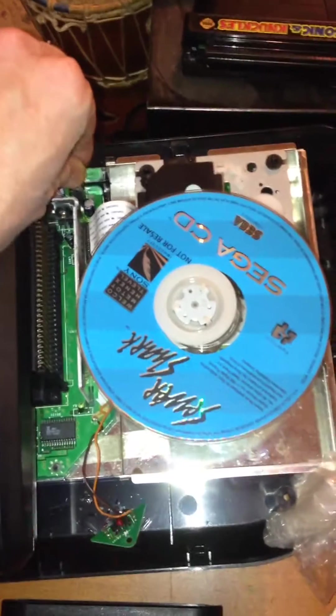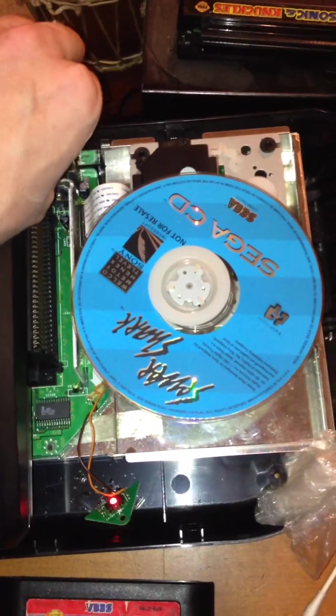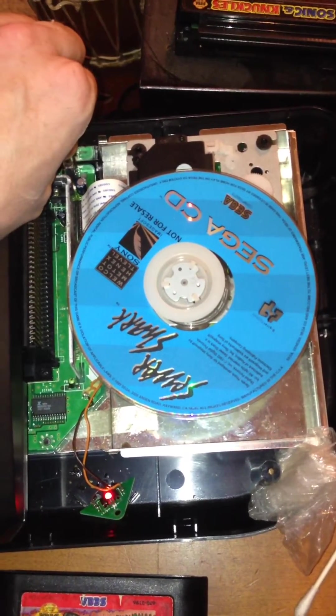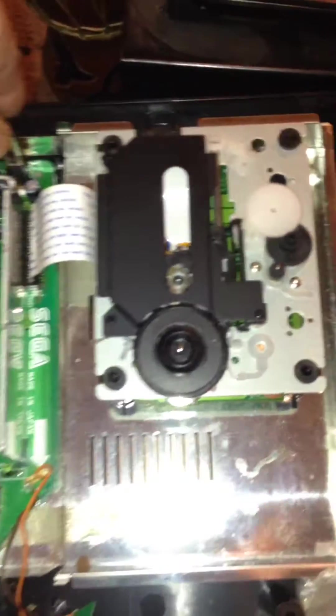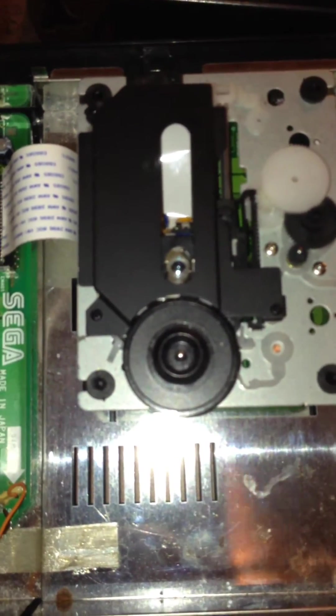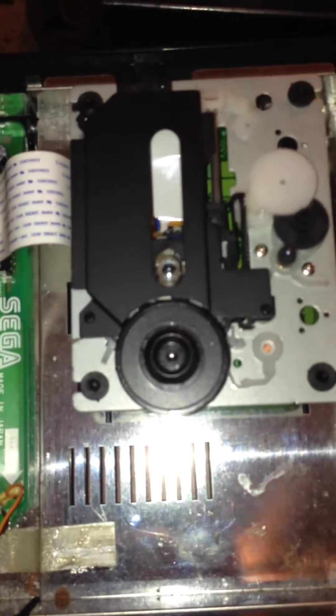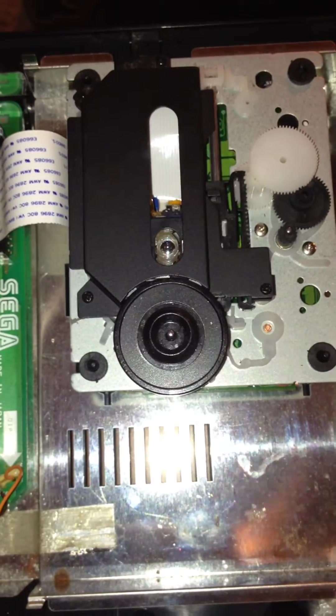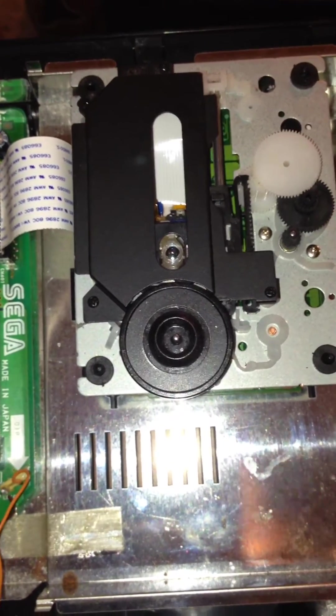The screen says it's checking the disc and to press the start button, but it obviously hasn't spun the disc, so it hasn't actually checked it. We hear the laser click when the lid closes, however there is no activity. You can barely see with this lighting that the laser is coming on when the lid closes and trying to detect the disc.